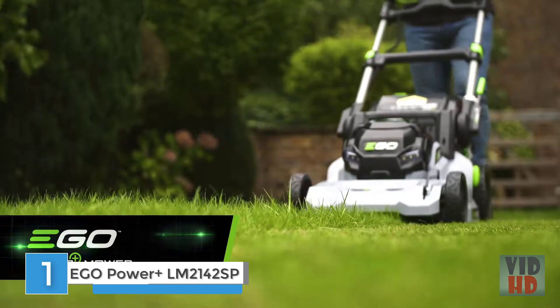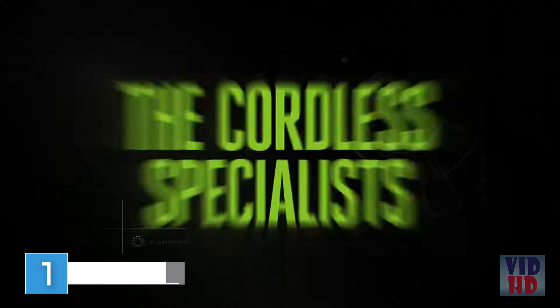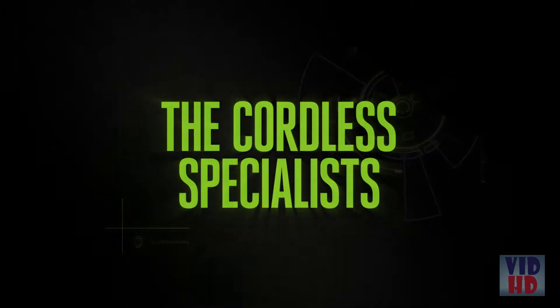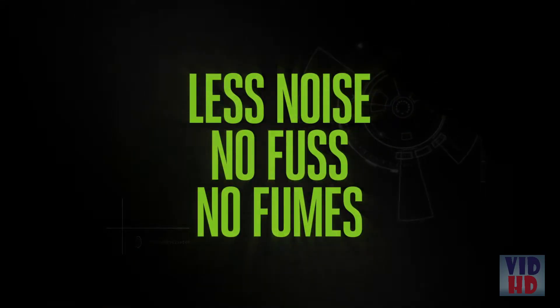Petrol Power has met its match. The new EGO Cordless Power Plus Mower is here, brought to you by the Cordless Specialists. It delivers the power of petrol without the noise, fuss or fumes.